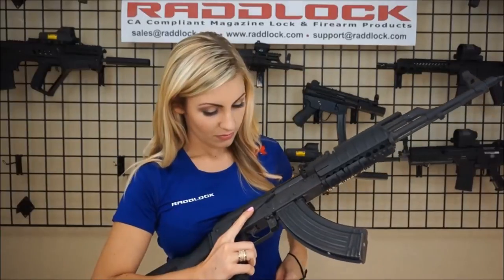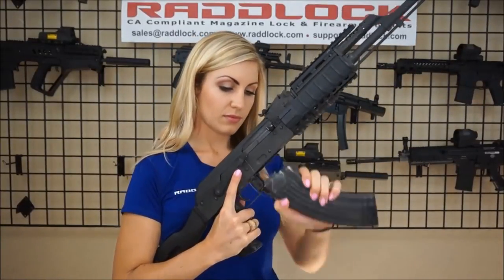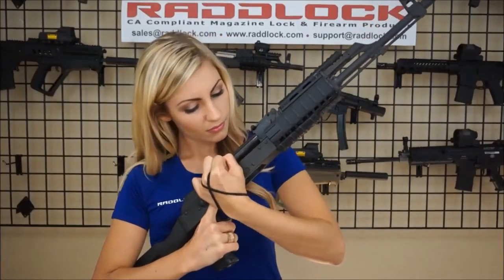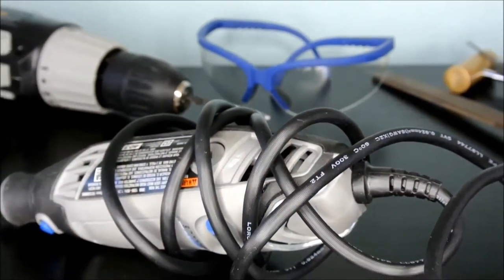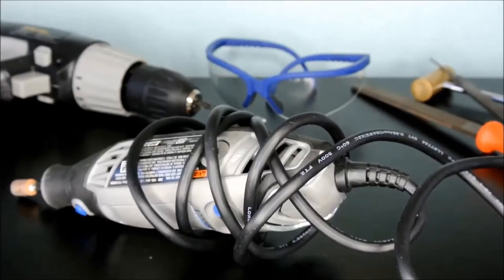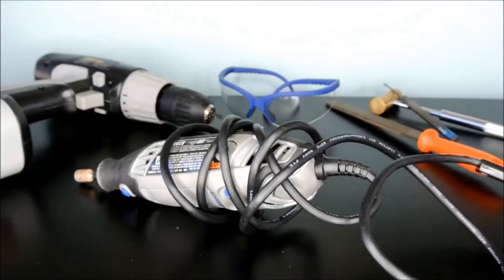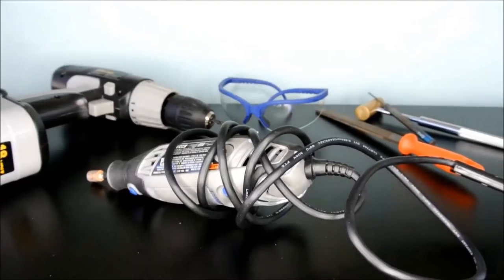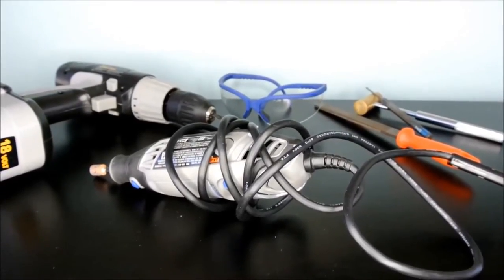Before any installation, make sure your firearm is unloaded and the chamber is clear. For our demonstration today, I will be using the strip-down featureless AK receiver. You will need some special tools for this install: safety glasses, power drill with the 3/16th inch drill bit, hand file and/or powered rotary tool, and finally a punch tool.